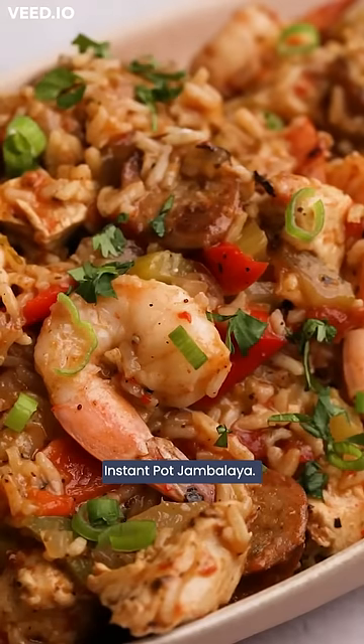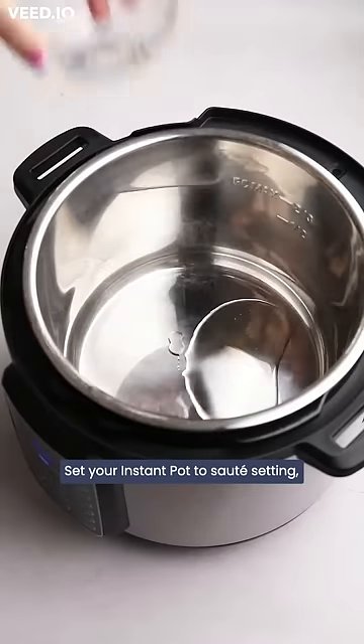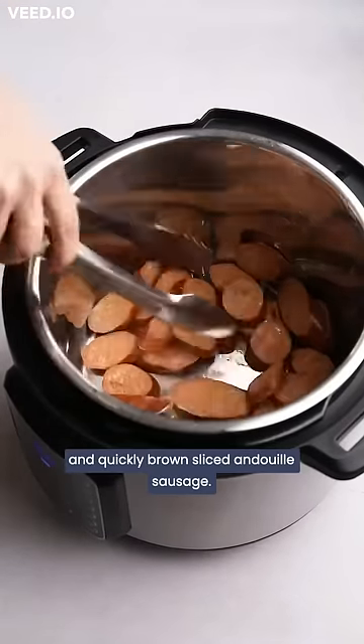Here is how you make this quick and easy Instant Pot jambalaya. Set your Instant Pot to the sauté setting and quickly brown sliced andouille sausage.